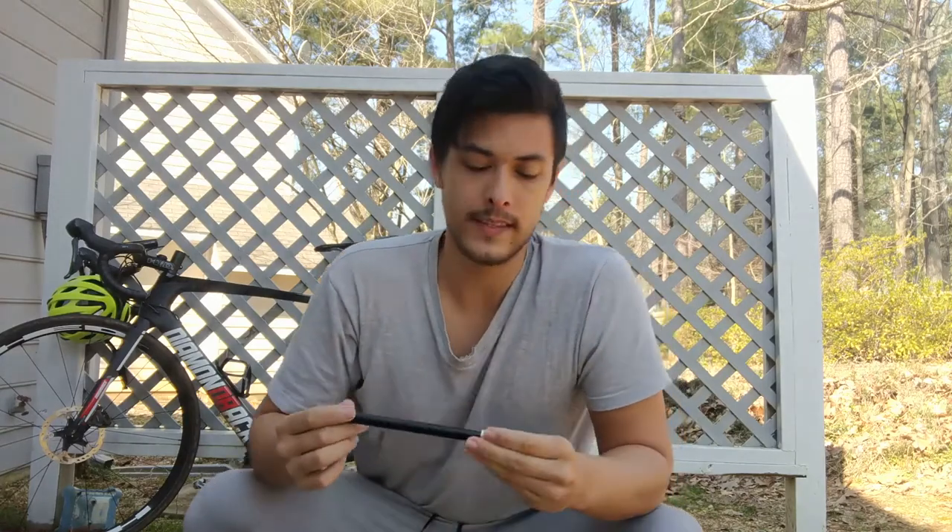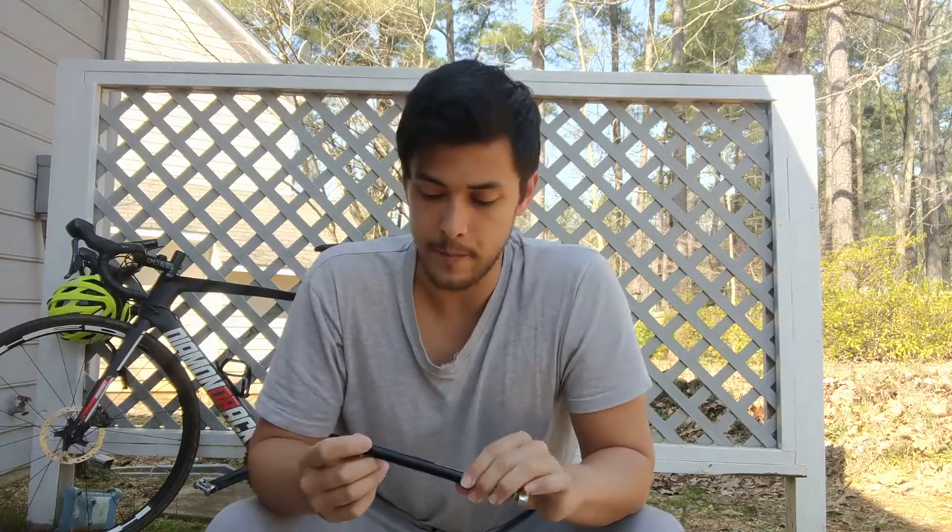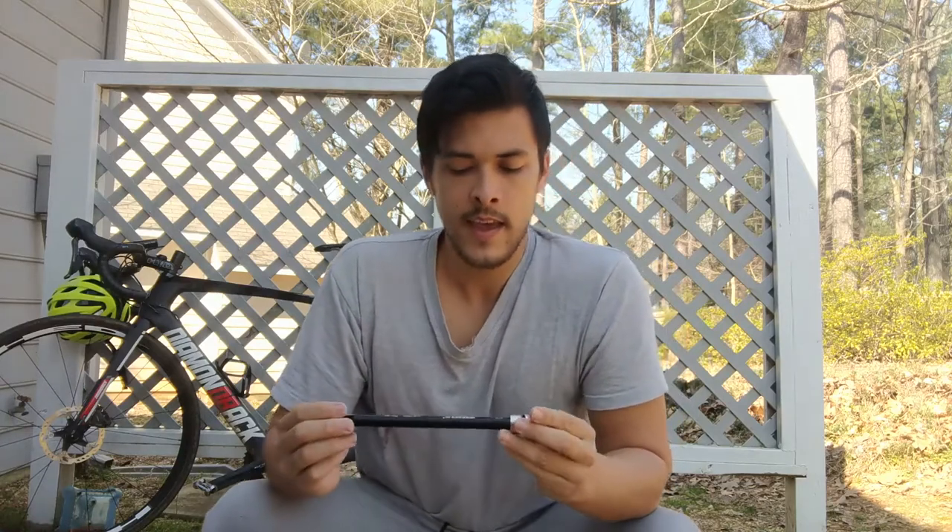To reiterate, the three measurements are: the length of the axle, the diameter (which is most likely 12 millimeters in almost all cases), and the thread pitch. I've put together a little guide in the description to help you figure out exactly how to measure and find those specs. You can also check on the inside of your through axle on your bike — sometimes it will actually list all three of those measurements right there.